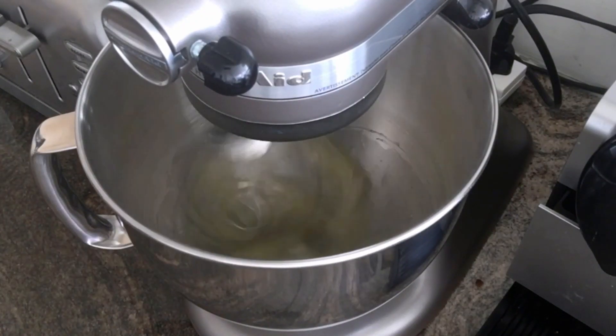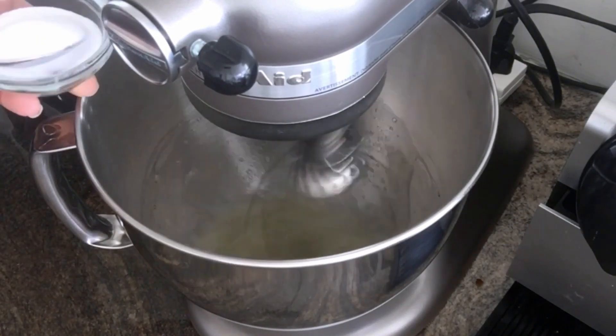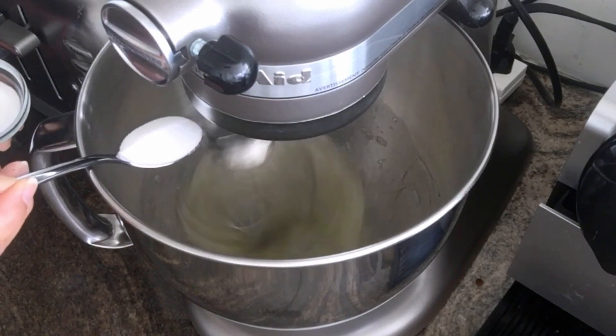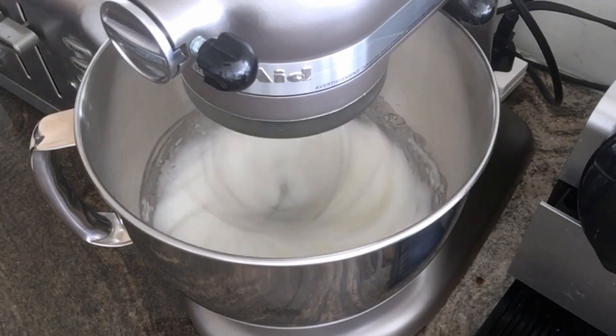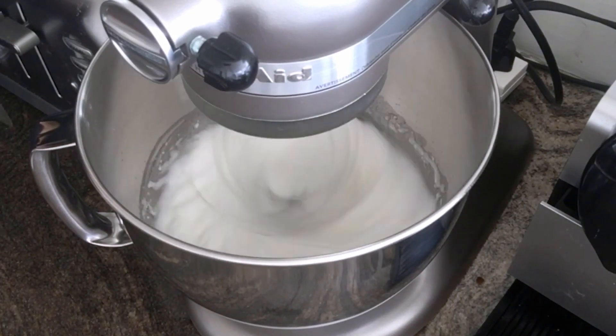Then slowly increase your speed, adding 80 grams of castor sugar. If you don't have castor sugar you can just use sifted icing sugar. Now you can increase the speed to medium-high or high and whip it until soft peaks form.